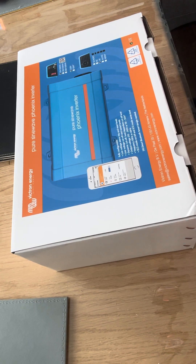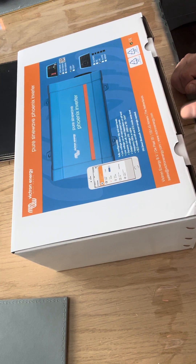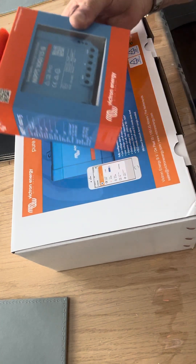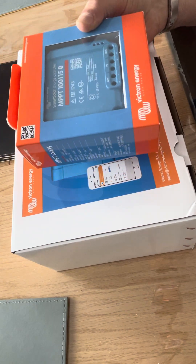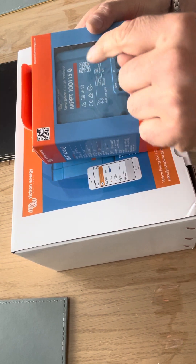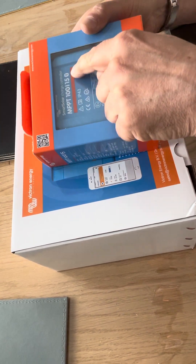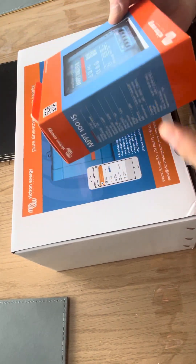Today my Victron Energy 500 watt pure sine wave inverter arrived. I've had a few Victron products and find them highly reliable. I've also recently bought a new MPPT charge controller. I already have one that's about six years old, but it's only a 75/15. This new one is 100 volts 15 amps and has Bluetooth built in, so hopefully that should make life a bit easier. I'll do a quick unboxing of that very soon.